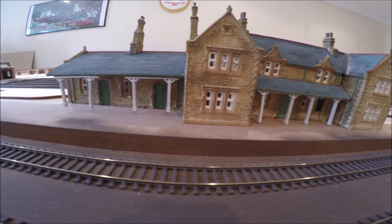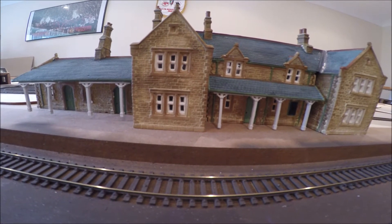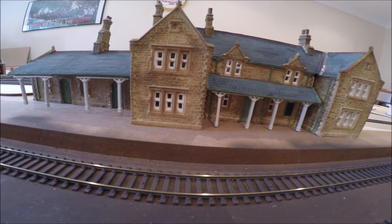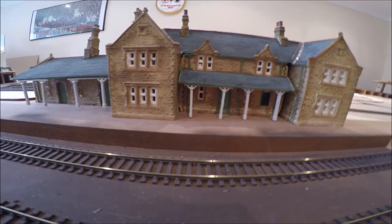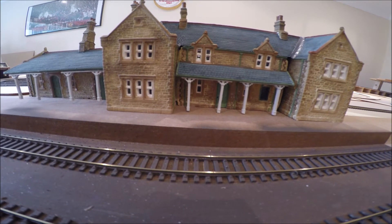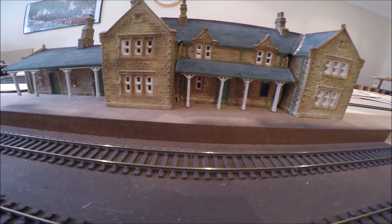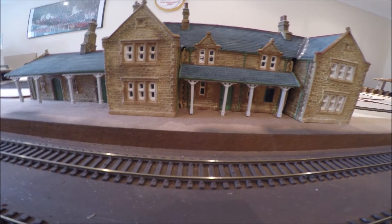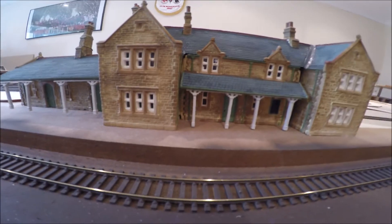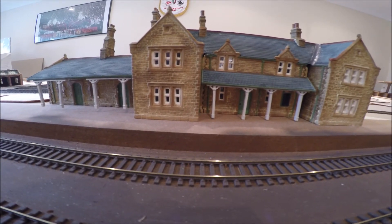This is a resin mould. It comes unpainted, but you can ask the guy at Town Street to paint it for you, which is what I did for a small charge. You then glue it all together. It comes with the roof, the walls, the sides, and you just basically put it together, glue it all together, and this is the end result. This is the rear of it, or the platform-facing side of it.